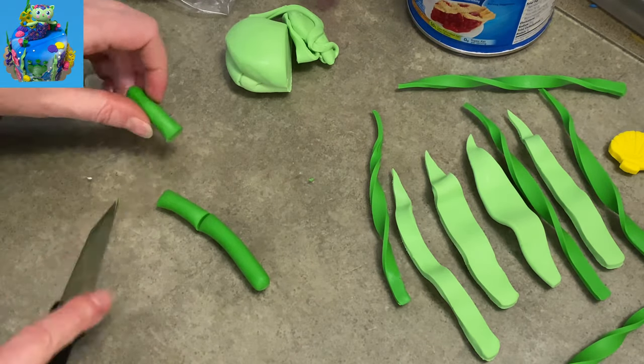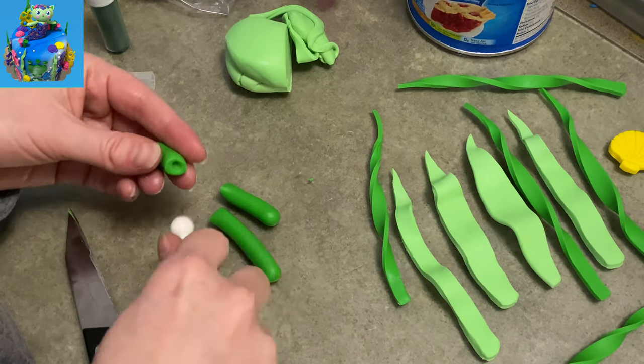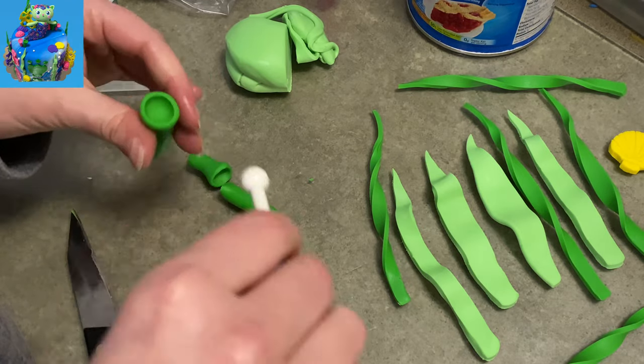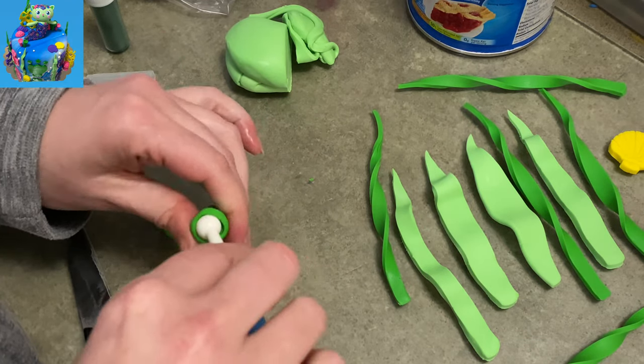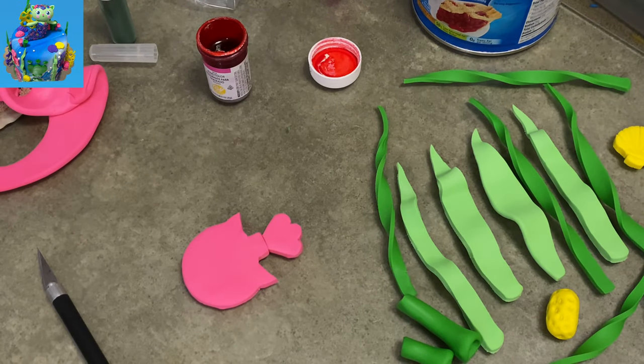Now I'm going to make some worm tube casings. I've got just rolled out long pieces, I shove my ball tool into the end and kind of make a big old cup out of it — like a reverse mushroom. Put them aside; they're done. Ocean stuff is super easy as long as you make it colorful and busy — it's going to look really good.